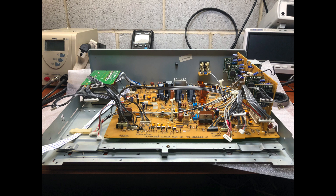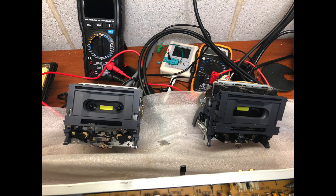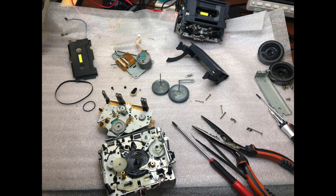You can see the vertically installed board for the Dolby system processing. To replace the capacitors I had to disassemble everything and remove the boards. Here is an old belt — you can see its condition. It was still playing with these belts but I decided to replace everything.